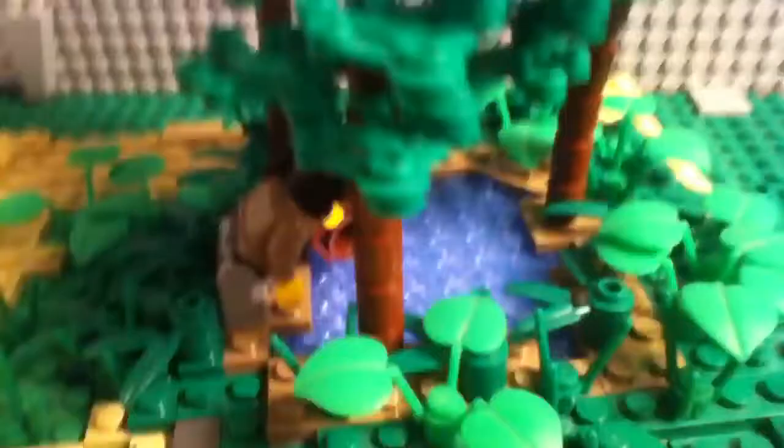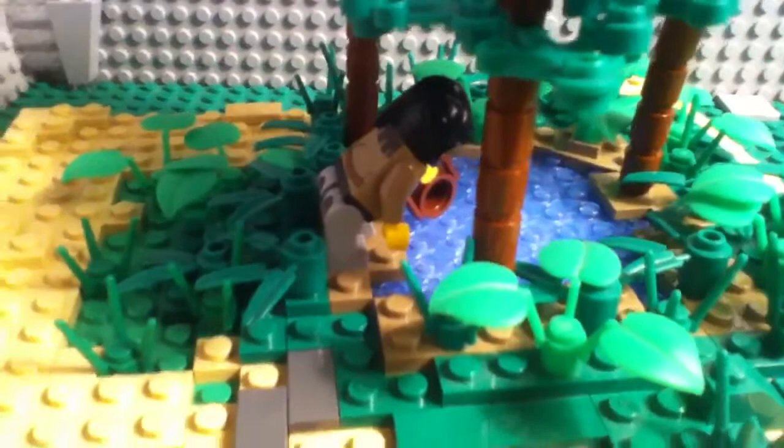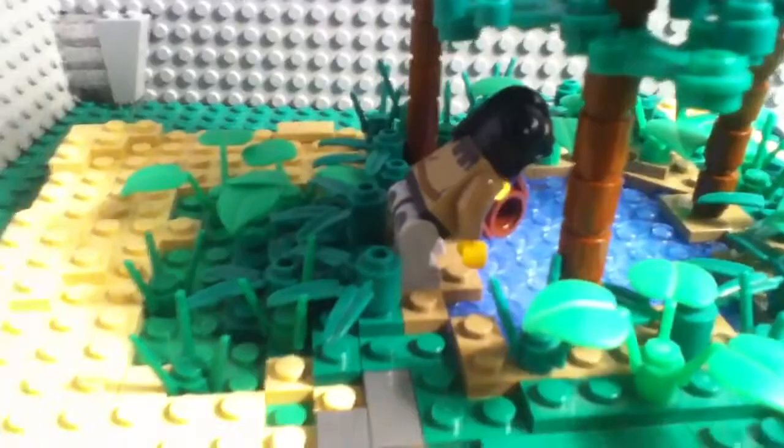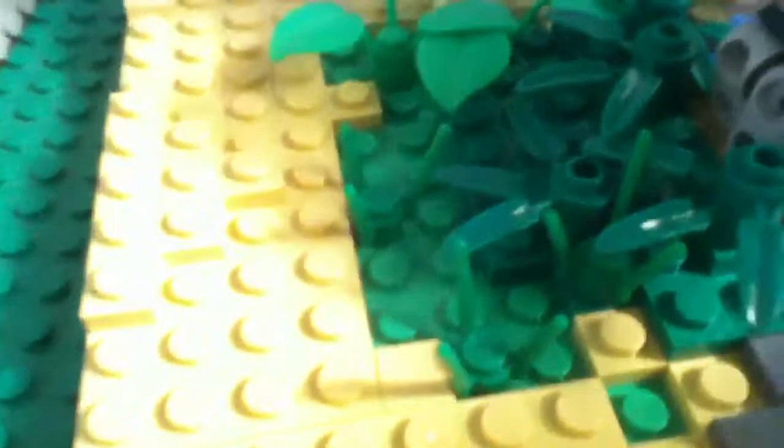I didn't really feel like digging around in my buckets for a desert, Middle East-looking guy, so I just used a regular medieval minifigure. The shores of the little spring are dark tan, and then it's surrounded by some green, and right here there's bright green.